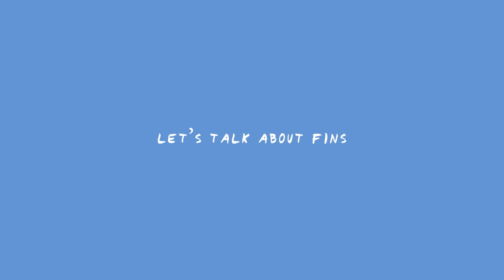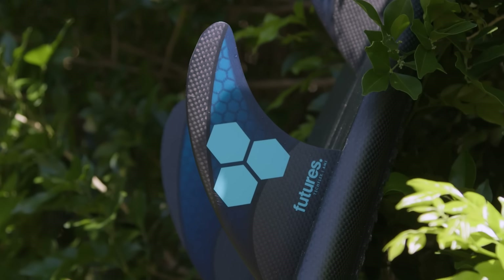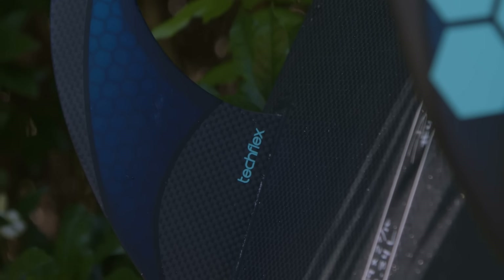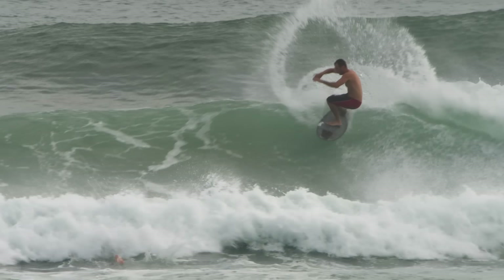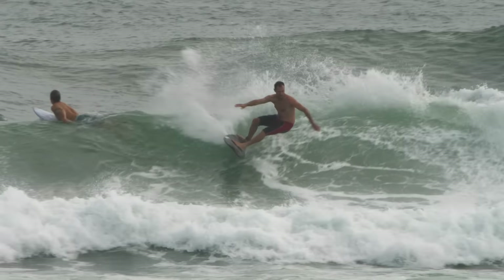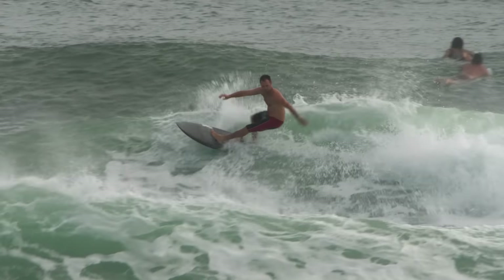For the entirety of this review I used the AM1s in the TechFlex. I'm a big fan of the AM1 template. It has a lot more rake than a neutral fin and it's great for speed control and drive. With all of the conditions I rode this board in I didn't have to generate my own speed, so this fin was a perfect match for the board.